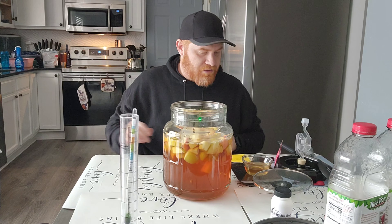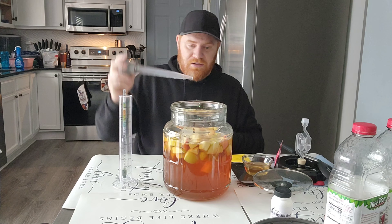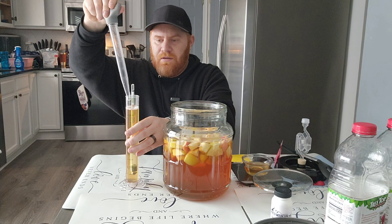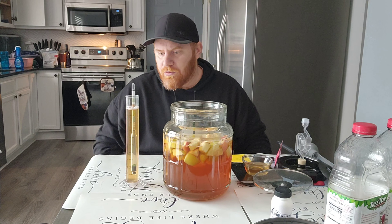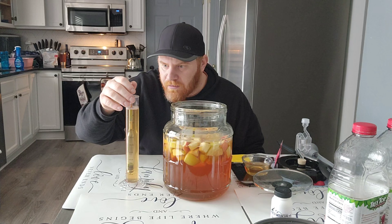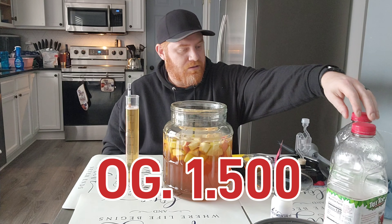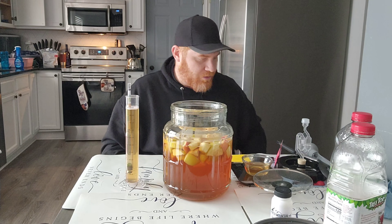Taking a gravity reading before I add the pectic enzyme or the yeast, so I can take a calculation. Give her a twirl — we are sitting at 1.050. That's 27 grams per 8 ounces, so we are at 1.050.